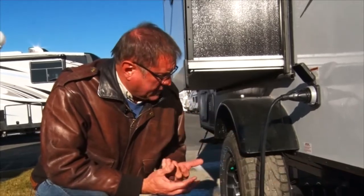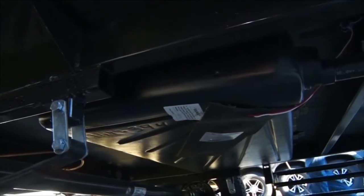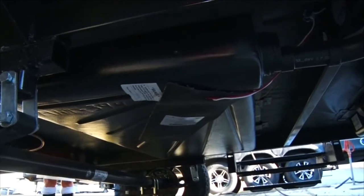First thing you're going to want to notice on this model underneath is that you've got heated tanks. They're electrically heated and give it a sub-zero operating range. In fact, if you keep it in your driveway plugged in, you don't even have to worry about winterizing this unit at all.